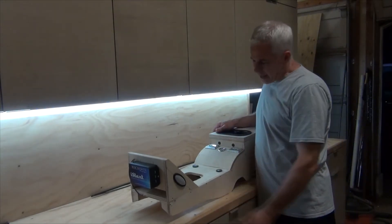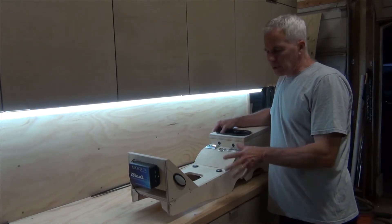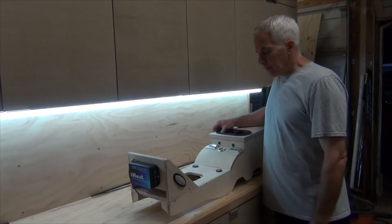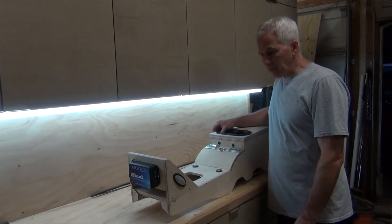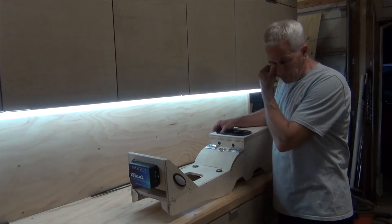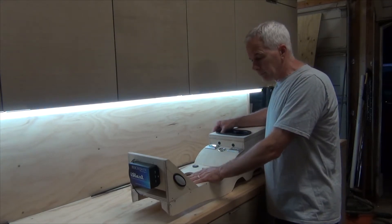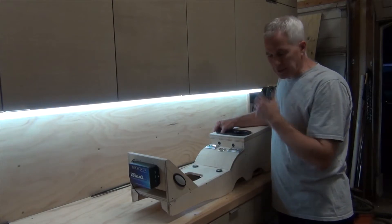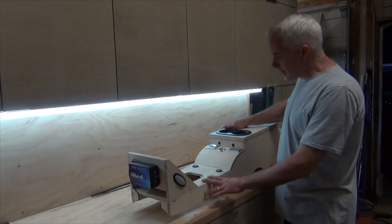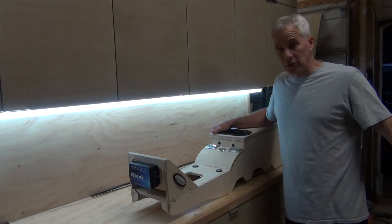It's been a long time since I've done anything with the center console, but I've got it just about to the point where I'm going to be able to cover it with foam and leather — which I am NOT going to do myself. It will be the only thing on this car I haven't done myself, with the exception of having the rear end cut down at the machine shop.